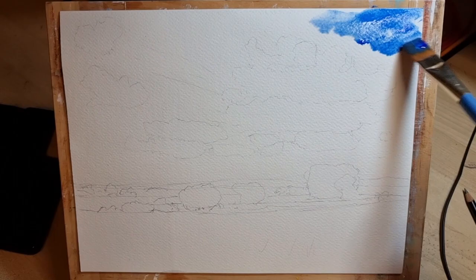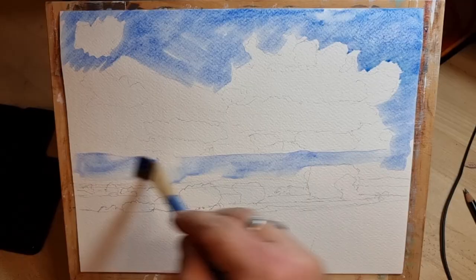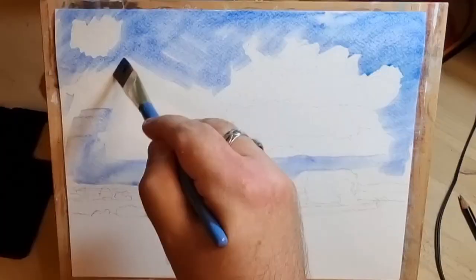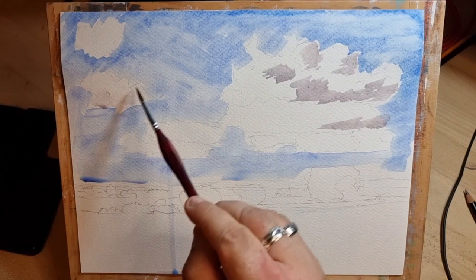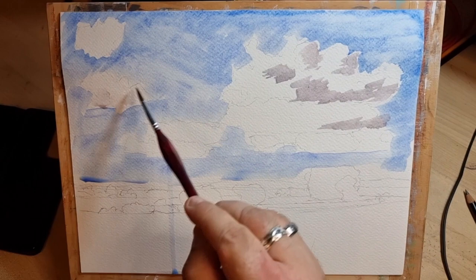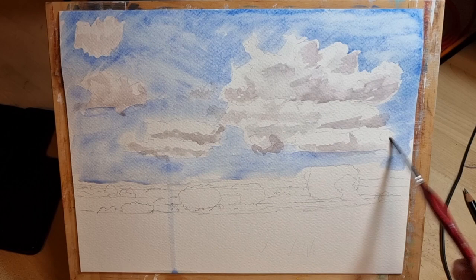Starting here by just wetting the paper to get the softer edges. I'm using mainly ultramarine blue here, just taking some of the colour off with the tissue. I'm now putting some of the shadows on the clouds using a mixture of raw umber and a little bit of crimson or red in there.